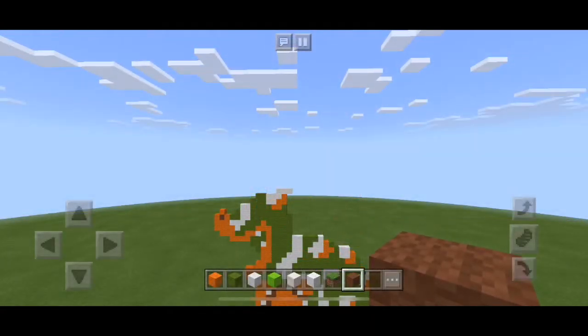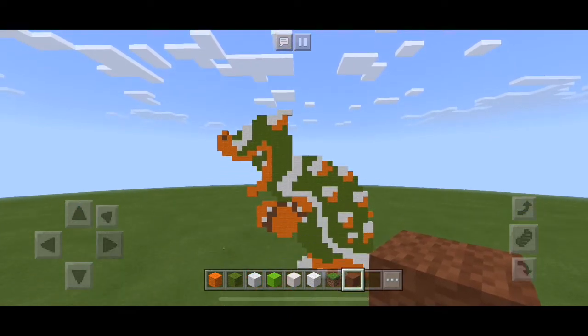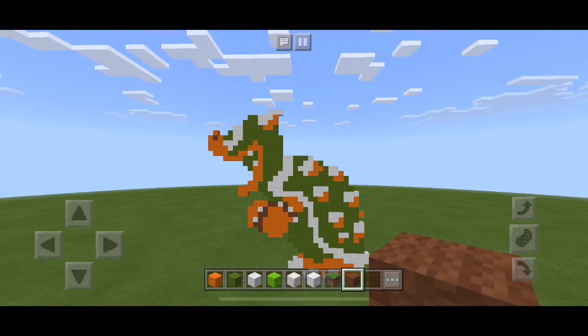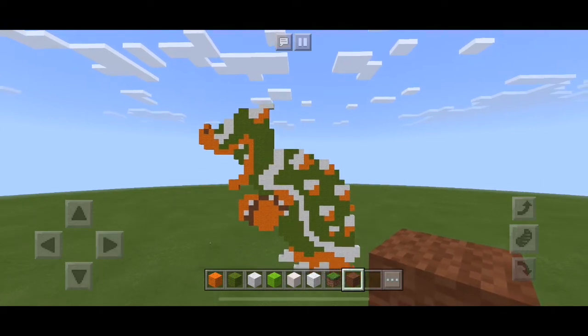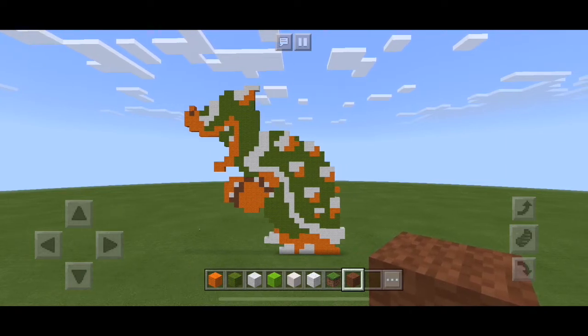Hi everybody and welcome back to Kepri Gaming with me Matt. Today I'm doing something a bit different and playing on Minecraft. I've started a project — I've had this idea of creating a mural. I love gaming and specifically I really like Nintendo, so I'm going to create a huge 8-bit Nintendo mural all on creative mode on Minecraft. In this first part I'm going to show you how to make Bowser.